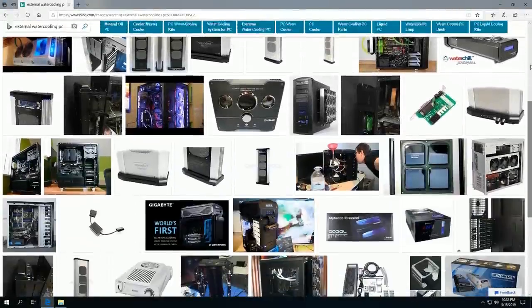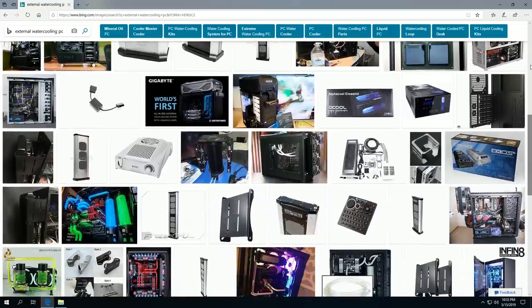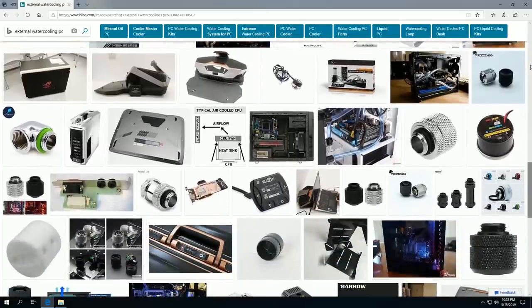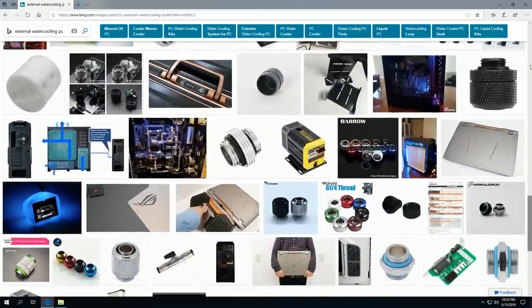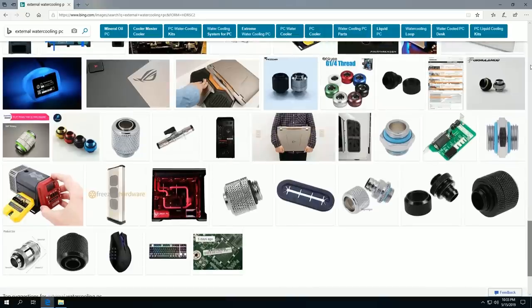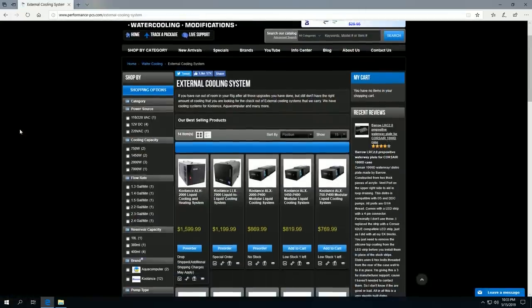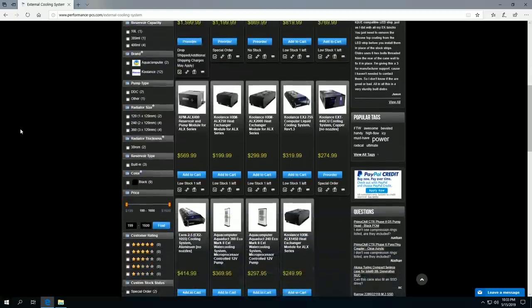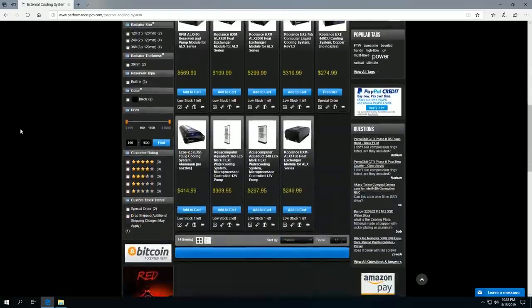After a few days of searching online for possible solutions, I found there are a limited number of ready-made external radiator solutions — some still on sale, some discontinued. Coolants, AlphaCool, and Aquacomputer are the major players, and all of them have the same issues. Most, if not all, ready-made external radiators develop pump issues as well as leaks inside the units.